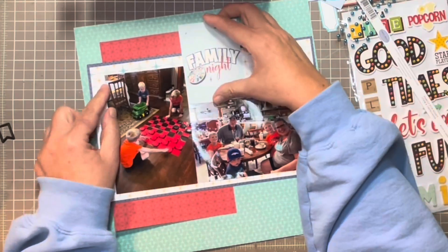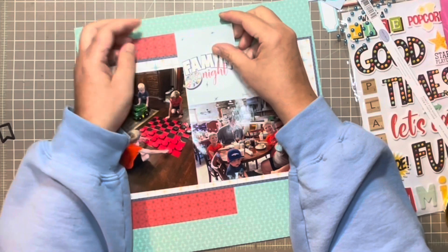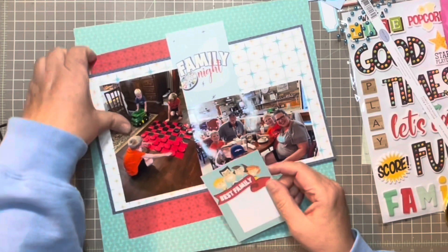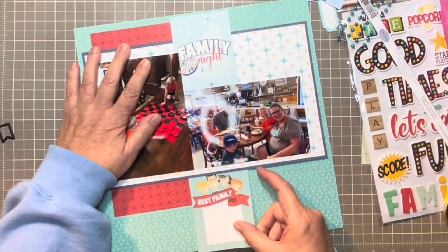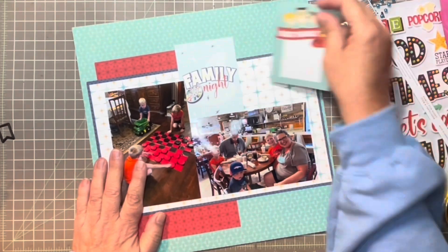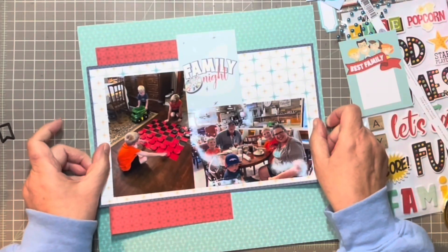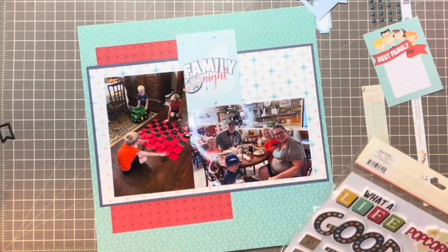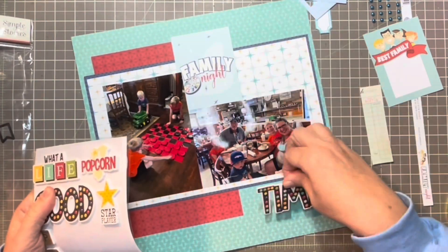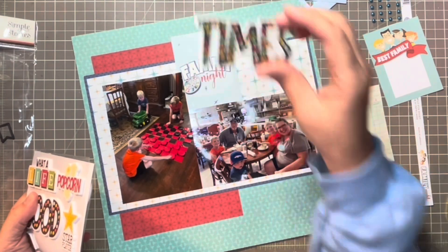Here I'm going to make the top one a little bit smaller so that the family game night sticks out — I don't want them all to be even. I want it to have a little bit of variation in the size, and so I'm going to pull that in and then just kind of balance the photo square and the red so it's kind of centered on the page.